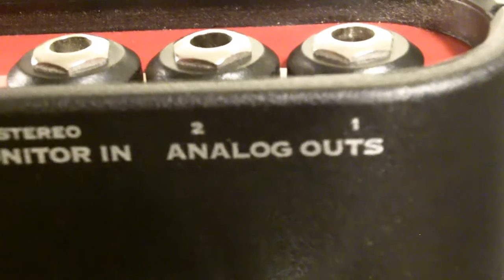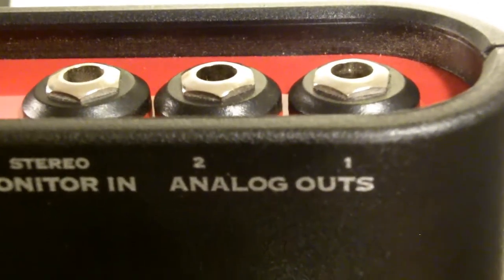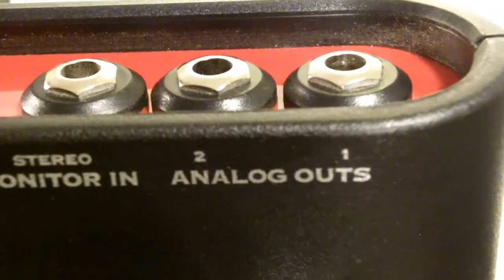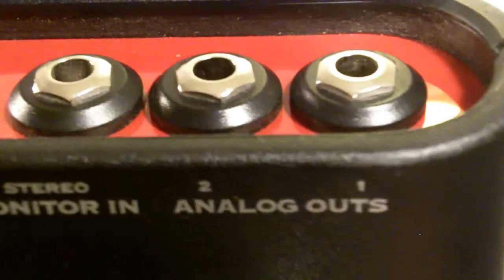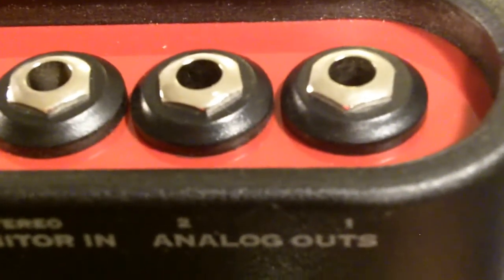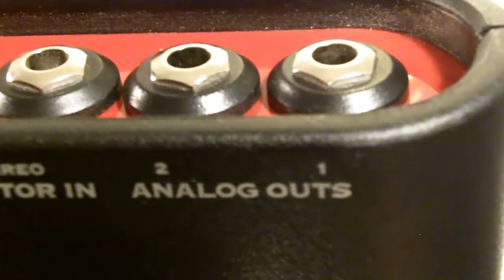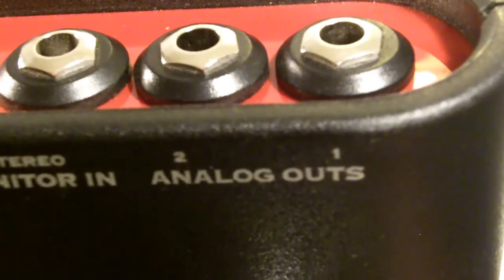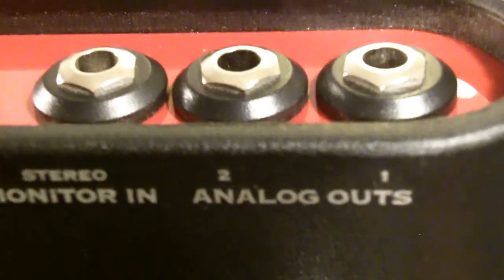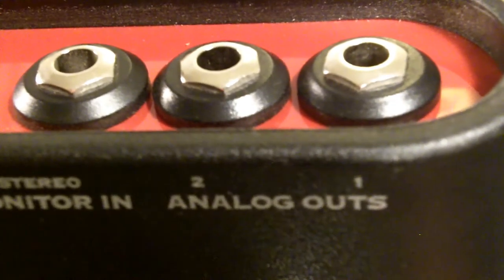Here are your analog output jacks. If you don't want to use your computer speakers you can hook up a separate speaker system for the output of this Line 6 box. For instance, in my case I actually use a couple of studio monitors for monitoring my guitar signal. This gives you options — you can use the computer speakers if you want, or hook up studio monitors, which is particularly useful if you're into recording. With these outputs you could actually use this device as the sound card for your computer, giving you high quality output for a separate pair of speakers.